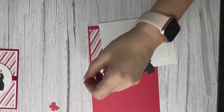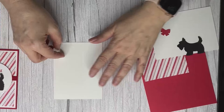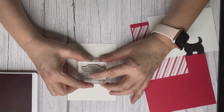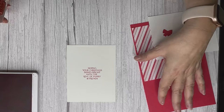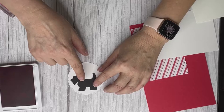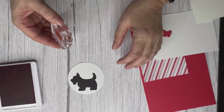We're going to stamp a sentiment for the inside. This is from another stamp set in the mini catalog — I believe it's called 'Brightest Glow.' The sentiment reads: 'Hoping your Christmas shines bright with the love of family and friends,' because that's what I really want for everyone this Christmas. We're also putting a little 'Merry Christmas' on here, so before you glue down the dog, lay him down to figure out placement — that gives you a nice visual.